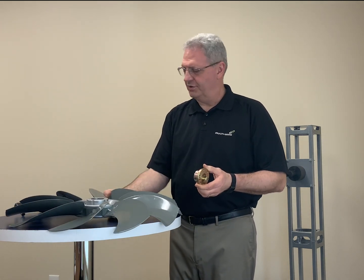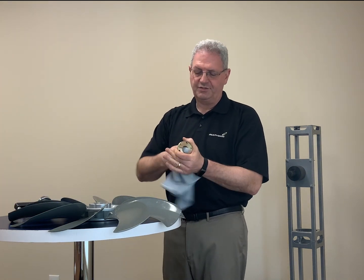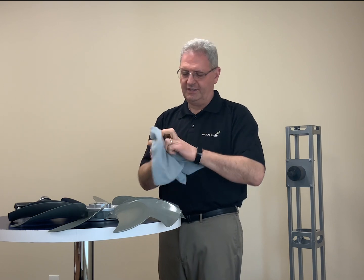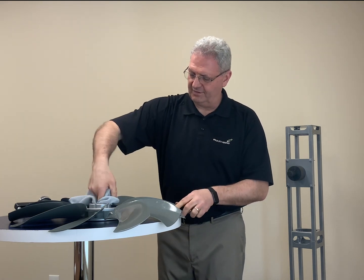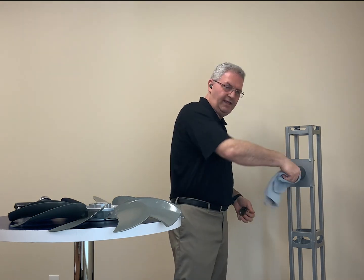The first thing you should do is get a clean rag and wipe down all of the components. You want to make sure to remove any lubricants or debris on the boss, on the bushing, and on the shaft.